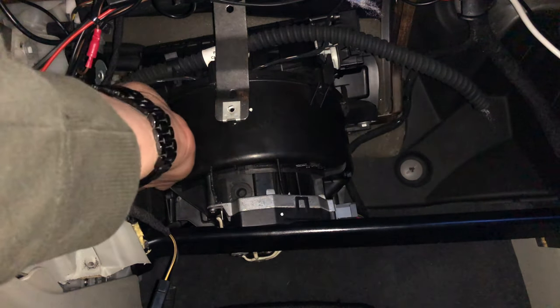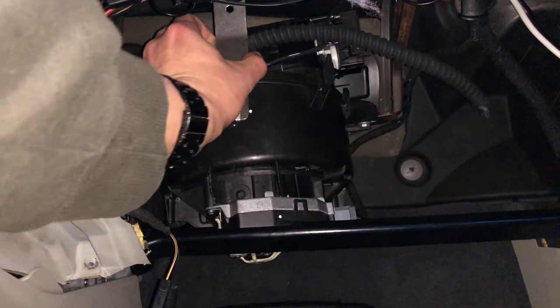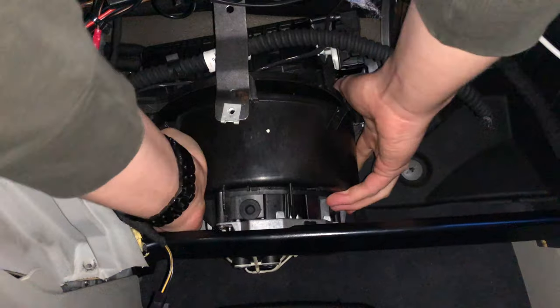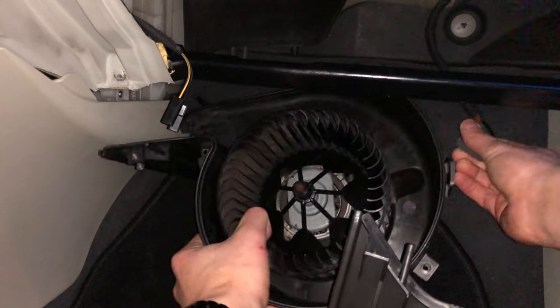Now that all seven screws are undone it's time to take out the blower motor. You do this by unhooking the two fastening clips and pulling the entire assembly down. It should come out fairly easily but will take some force. Detach the connector and now the motor should be entirely free.